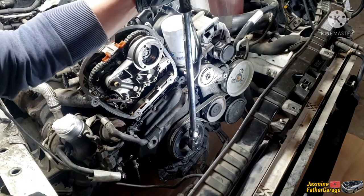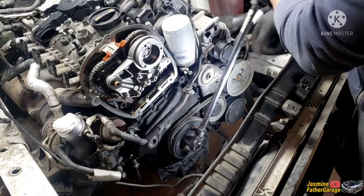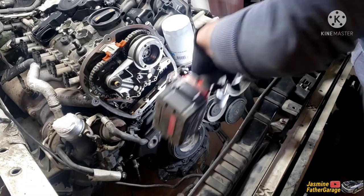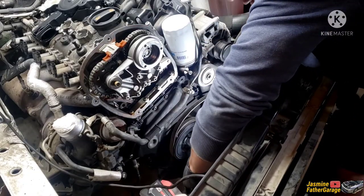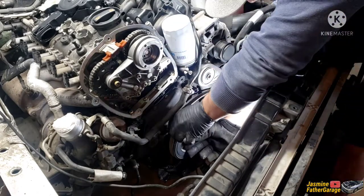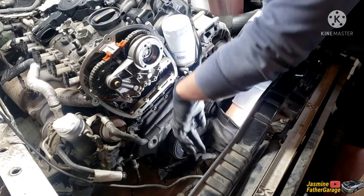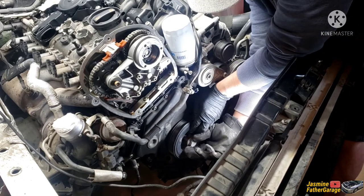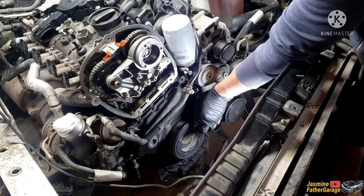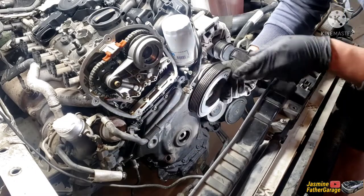Yes! She's loose — look at that! We're gonna finish it off with the impact, just like that. Don't even need the belt for that part. Look at that — easy peasy, it's off. And here's the crank pulley.